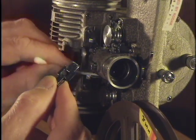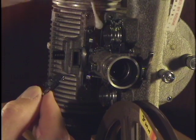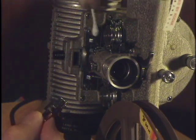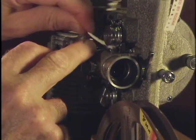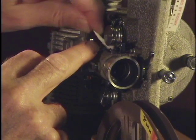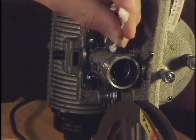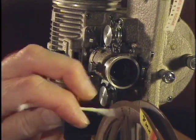We can also clean the gate itself — lemon pledge on a Q-tip. And if it's very dirty, we use several Q-tips. We go through the film guides as well: the upper one and then the lower one.